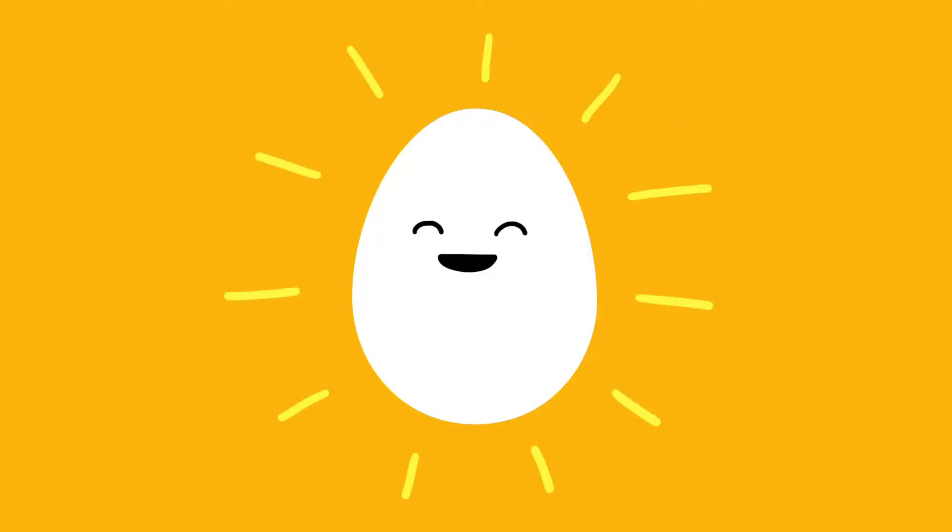After years of testing I've only come across one method that works every single time, and all it requires are two things. The first is a really fresh egg. Fresh eggs have tighter whites and yolks that help them retain their shape better as they cook.